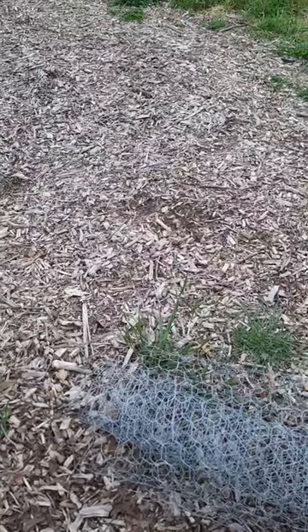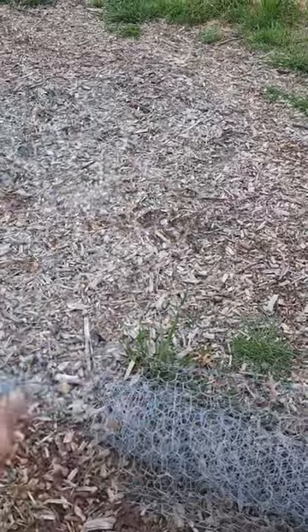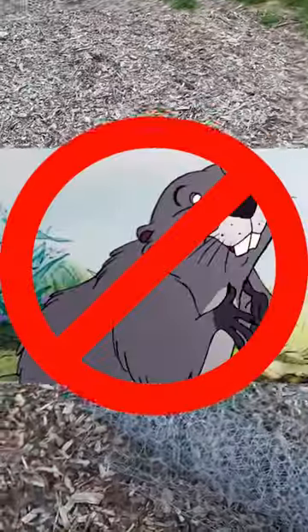If you have gopher problems in your garden, build this. It's a small chicken wire cage about six to eight inches deep, about five inches wide. Bury this with about an inch sticking out at the top. Plant your seed or seedling within that and it will keep the gophers out.